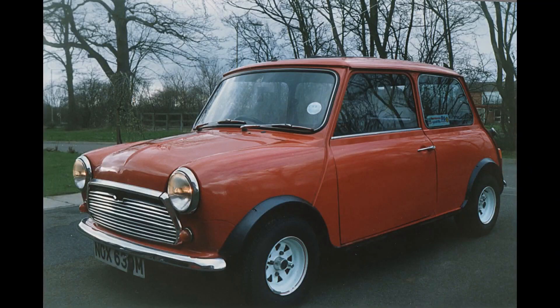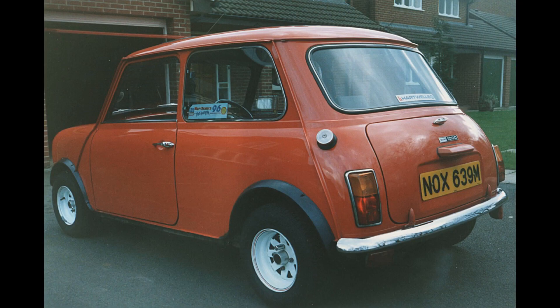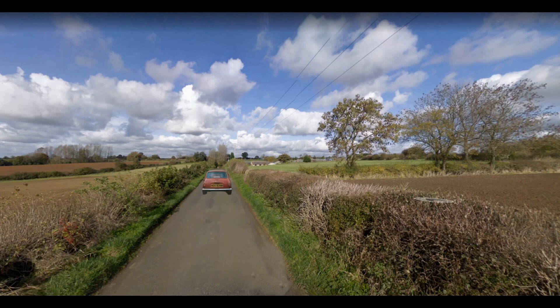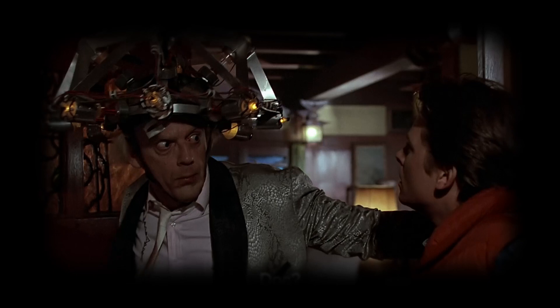At that time I had an orange mini with an almost personalised number plate. I raced out to the village where Arthur lived, parked up and tapped on the front door. Arthur, who was always suspicious when anyone knocked his door, would always open it very carefully, look left and right, then invite me in quickly. What a great character he was.